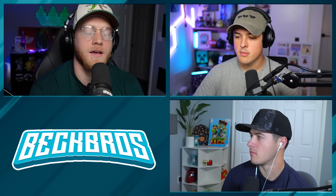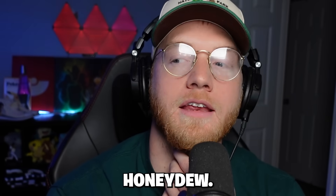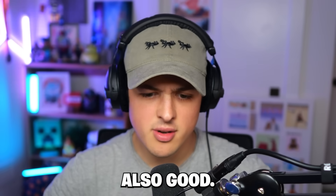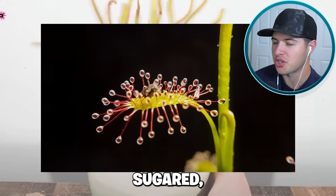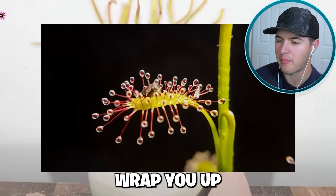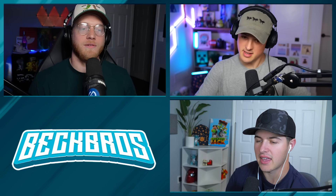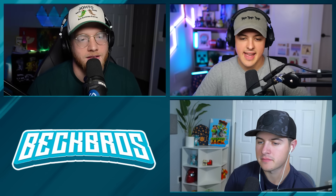Have you guys ever heard of a sundew? No — but it looks really cool. It looks like it's going to bait you with little sugar balls of wetness, and then once you get in there, it's just going to wrap you up like a coil. It's probably all sticky and gooey — yeah, and then when you touch it you get stuck there, and then it wraps you up and sucks you dry.